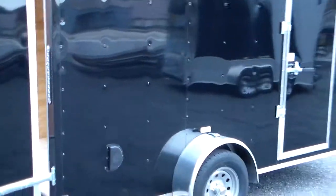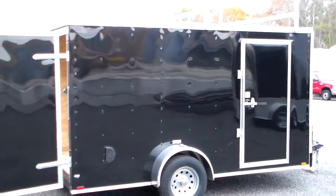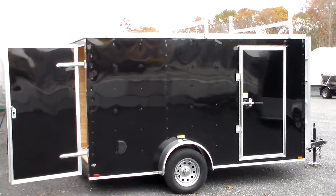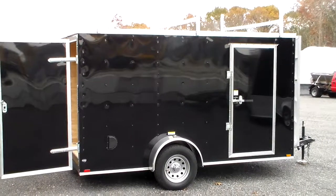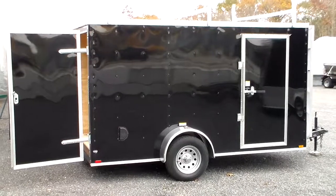This trailer has got a lot of bells and whistles on it. We can custom build one just like this, or with any other list of options that you could require. This particular trailer, with all of the options listed here, was $5,884 out the door.